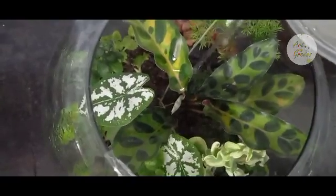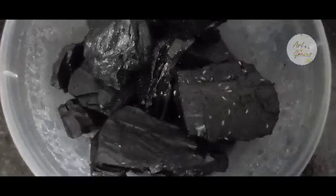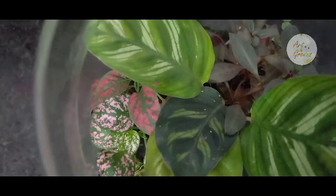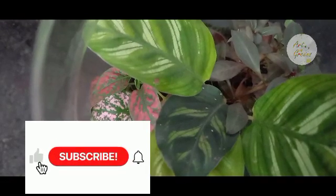That's it! I guess I have covered all the important aspects a beginner should know about springtails. They are tiny guys doing a great job in our terrariums. If you are a terrarium hobbyist, do get your springtail culture right now. If you have any doubts or if you enjoyed the video, please comment, and also like, share, and subscribe. See you soon with another video — thank you!